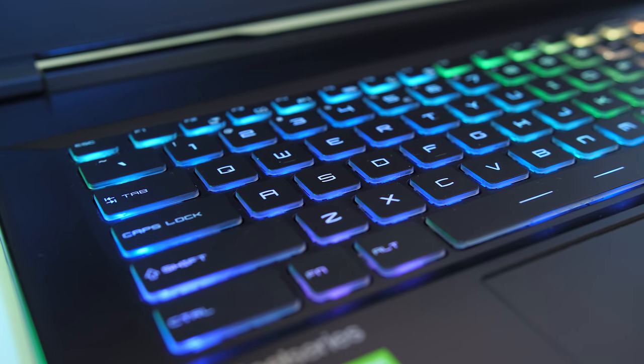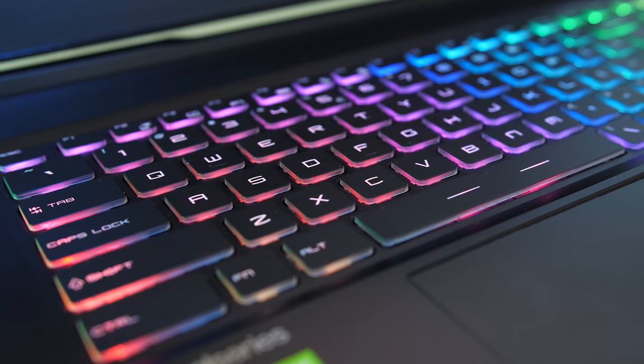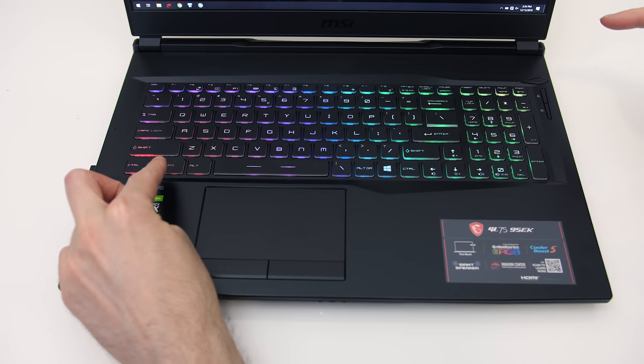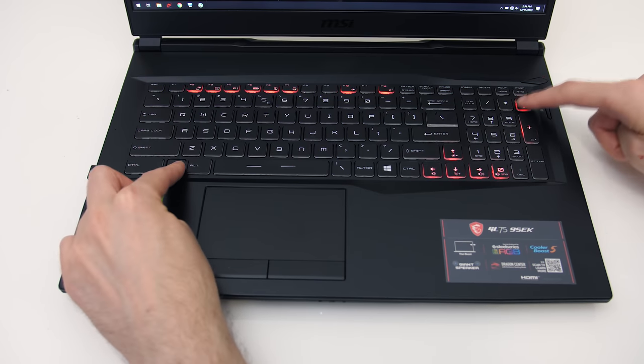The camera is about average, audio sounds pretty good, and you can still hear me over the fan noise at max speed. The 9SEK model has a SteelSeries keyboard with per key RGB backlighting, however the 9SE version only has a red keyboard. There are plenty of effects and changes that can be made through the software. The brightness can be adjusted between 4 levels by holding the function key and pressing the plus or minus keys on the numpad, or turned off completely if you prefer.